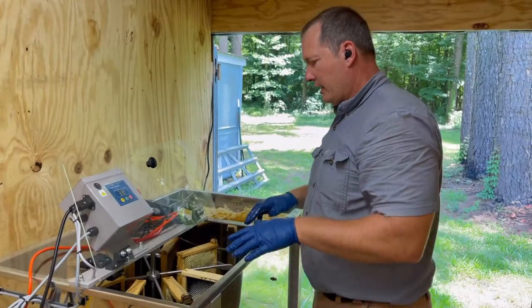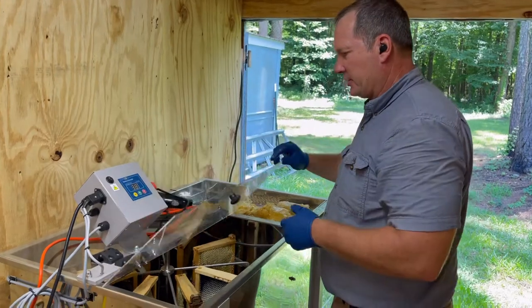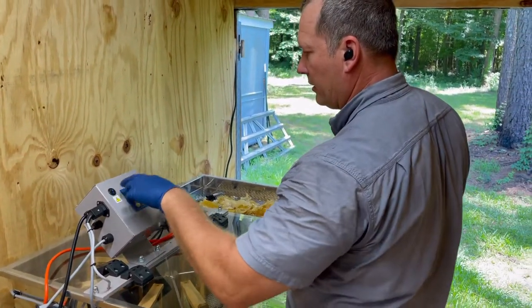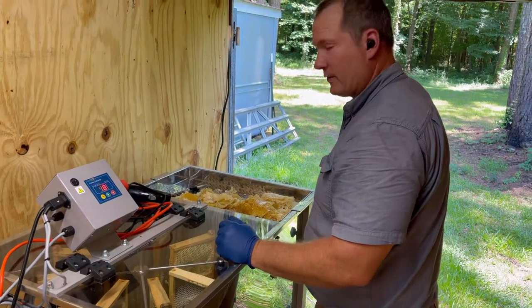All right, so we've got the extractor loaded. What we'll do is put these in here — it's just a centrifuge — turn it on, and it will spin the honey out so that we can collect it and harvest it.